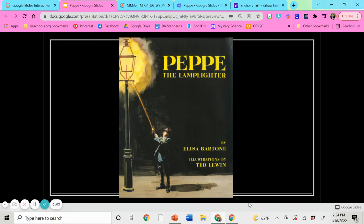Hello, fourth grade. This is Mrs. Roach here, and I will be teaching your reading lesson for today.